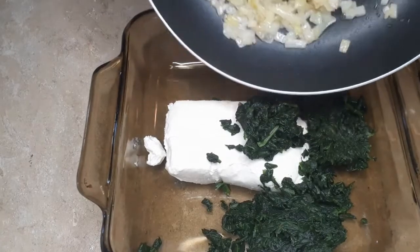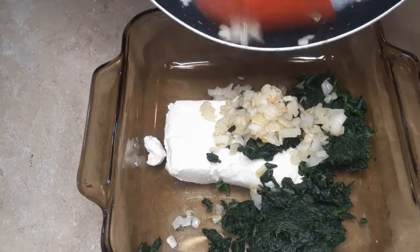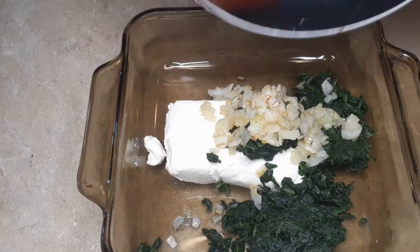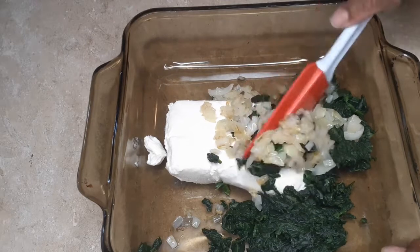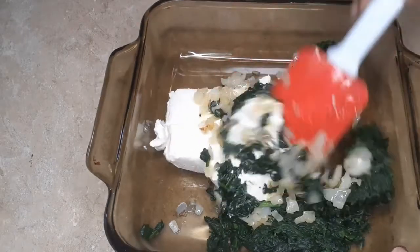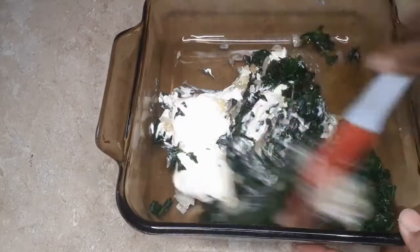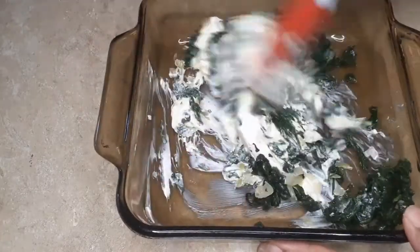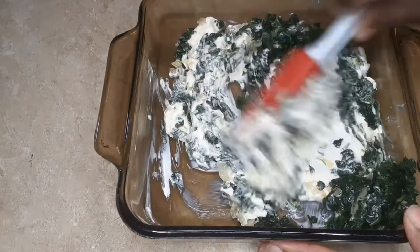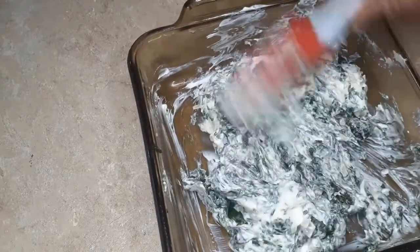In this container we have a block of cream cheese that is at room temperature, and our spinach that we cut up. We're going to add our sauteed onions and mix it all up. I love doing it by hand without a hand mixer because then it doesn't tear up the spinach into really tiny pieces.